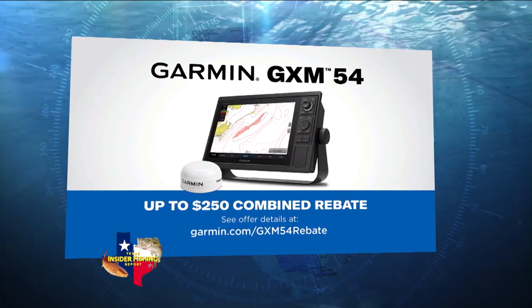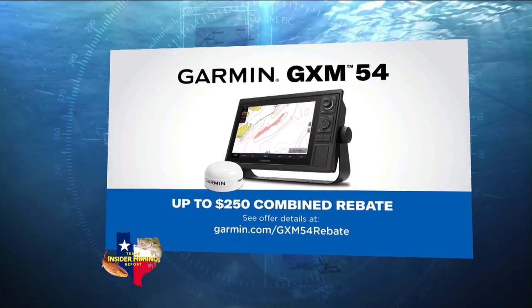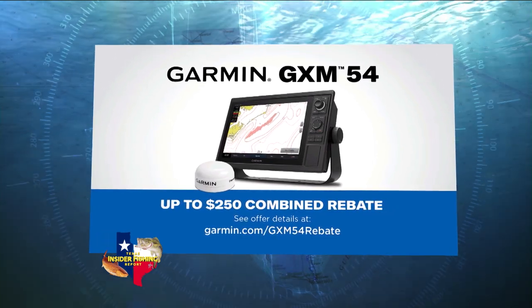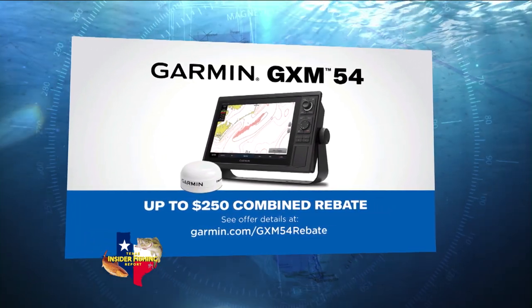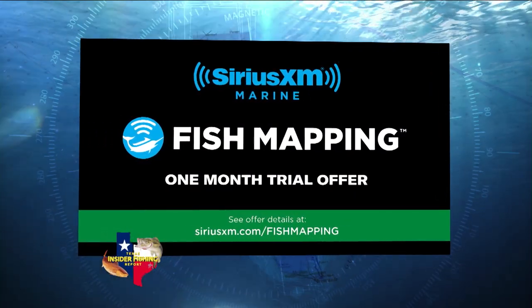We're also offering rebates. With the purchase of the antenna you get a $100 rebate, and we're also giving a $150 rebate if you trade in an older Garmin Sirius XM antenna.